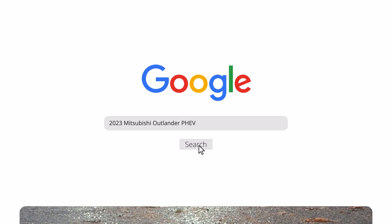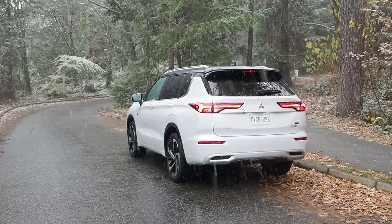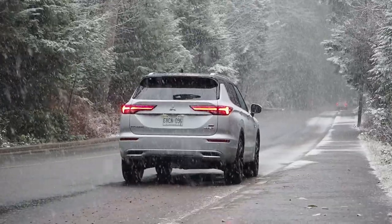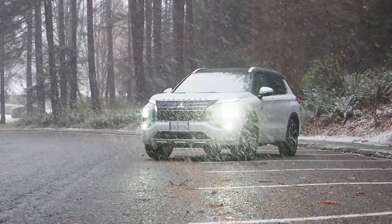For many drivers, owning a plug-in hybrid electric vehicle — or PHEV — means visiting a gas station a few times a year instead of a few times a month. And for model year 2023, an all-new Mitsubishi Outlander PHEV hits the market with a new and improved plug-in hybrid powertrain.